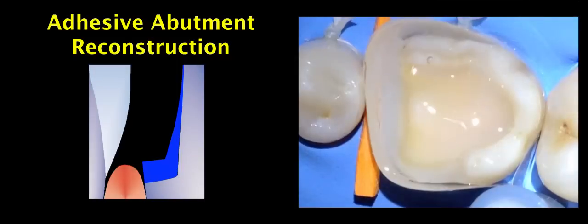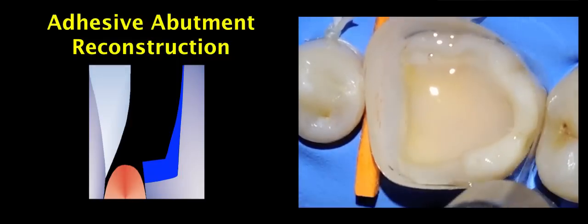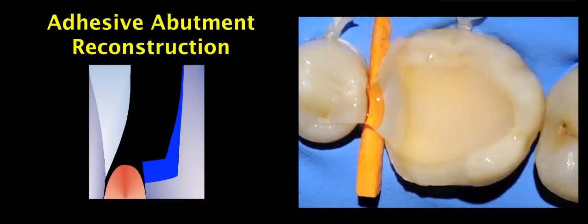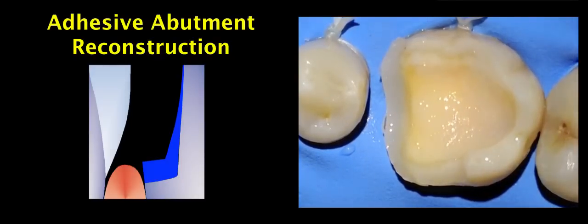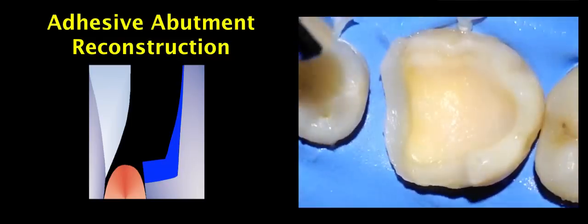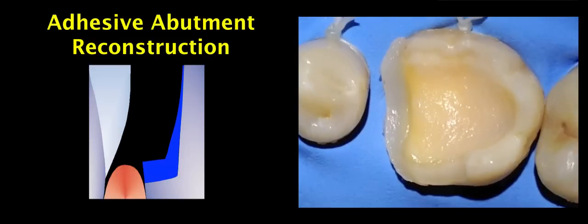Now we are done with the adhesive abutment reconstruction and remove the matrix — this is a Kerr Supermat with a special removal instrument. After removal, the wooden wedge is removed and the preparation is cleaned with water. The glycerin gel is water-soluble so it rinses off easily. After drying, we confirm there is no exposed dentin anywhere, that we have come out of the margins with composite in the proximal box, and that we are now supragingival.